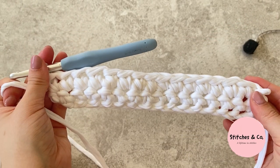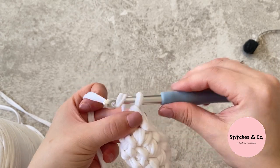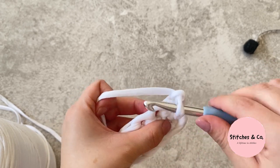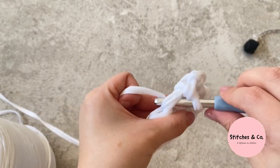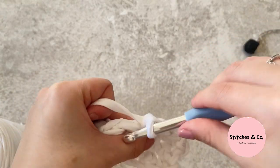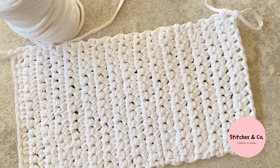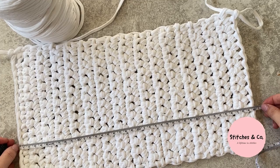For the third row it's exactly the same, and it's going to keep repeating: chain one, turn your work, insert your hook into the second stitch, and do single crochets along, repeating this all the way. I ended up doing 31 rows of single crochet, which measures approximately 40 centimeters.